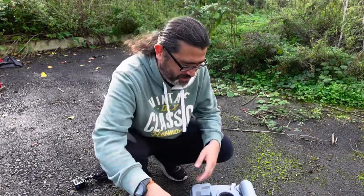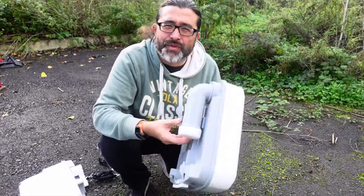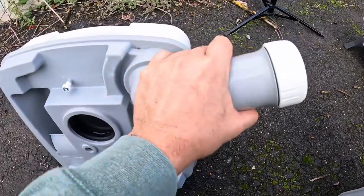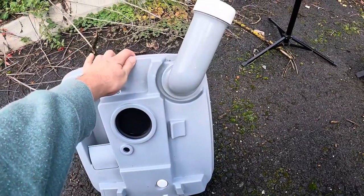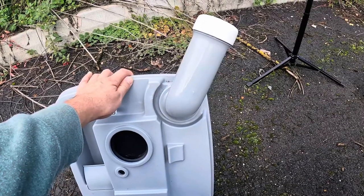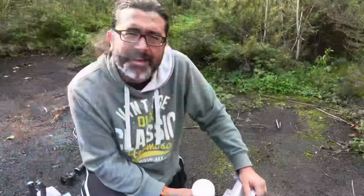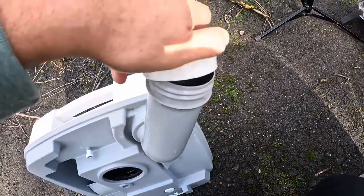Once the porta-potty is open, this is how you empty it. You take the bottom part and pull it out like this. When you're emptying it, hold it at this kind of angle — the reason being that when you pour it out you want to pour it out slowly. By doing it at this angle it comes out a bit slower; otherwise it's going to spray absolutely everywhere, which is quite gross. You literally just take that off and there you go.